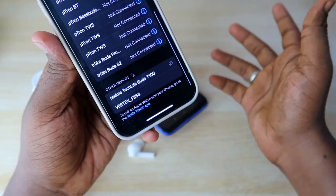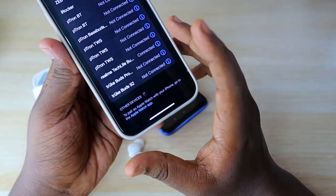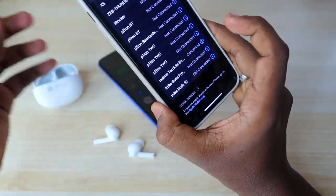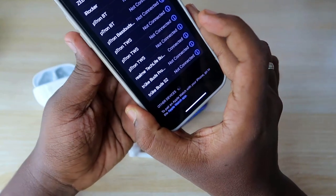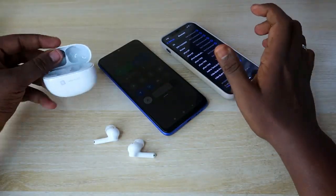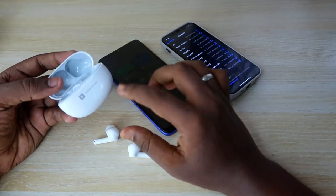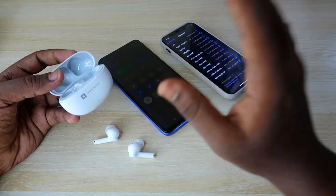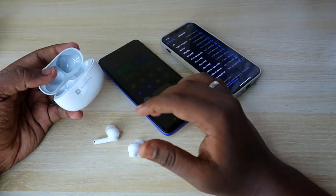The Realme Tech Life Buds T will be shown in the Bluetooth device list. Just click on it and it will instantly connect to that smartphone or laptop. This is the method of connecting to a new device for the Realme Tech Life Buds. You can easily connect to any new device like a laptop, PC, or iPhone.